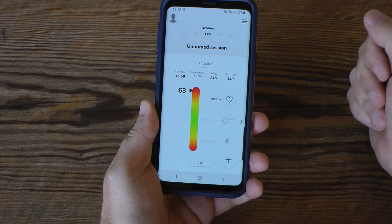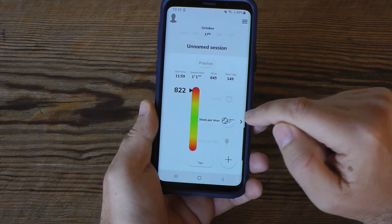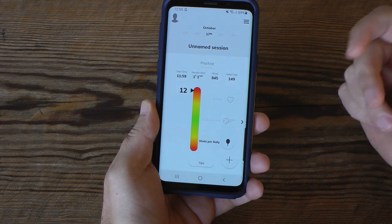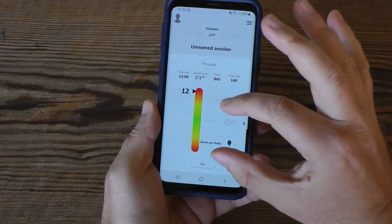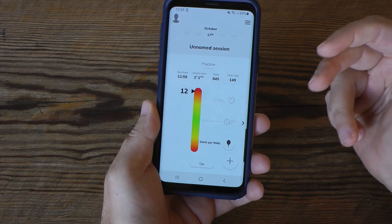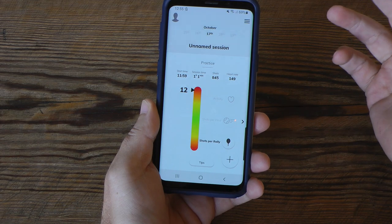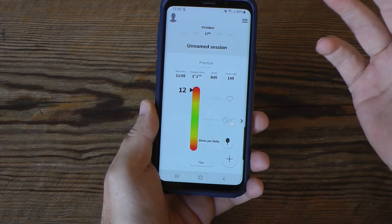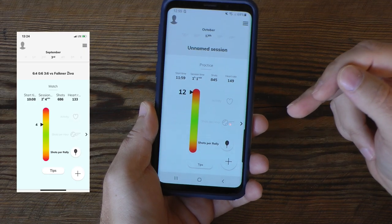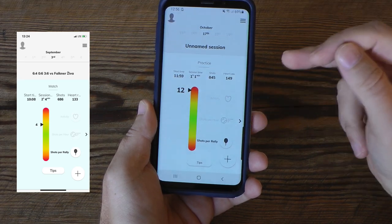I can dig deep into the three main categories of session quality. The first is activity, shown as a percentage — from one hour and one minute of play, I was active 63% of the time; the rest is picking up balls. In a match you'd have lower activity due to changeovers. The second is shots per hour: 822. The third is shots per rally: 12, which is quite a lot. The app is currently calibrated for match sessions, where 12 shots per rally is typically too many — it may mean you're playing too passively. The ATP/WTA average is around four shots per rally.